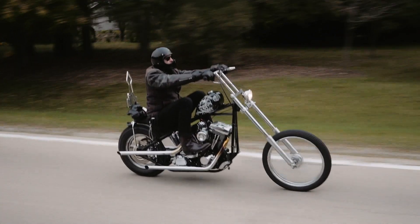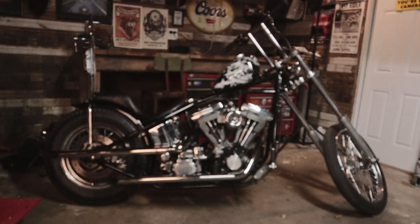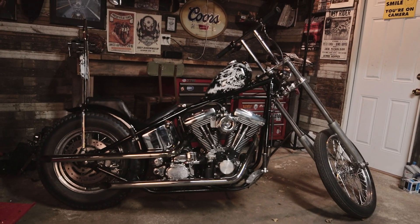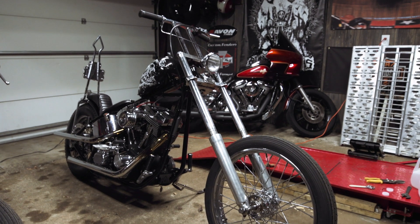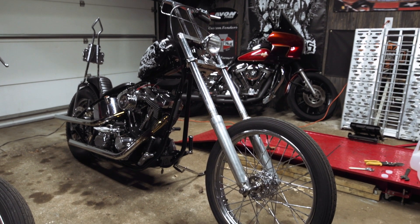My name is Chris McMorrow. I'm from Milwaukee, Wisconsin. This is my '99 Evo chopper. I was looking for a bike to build after I sold my last chopper. A buddy of mine had the front end on this thing, which is a nine-over panhead front end, and wound up building the entire bike around that.